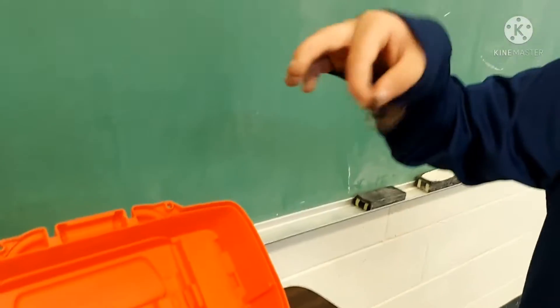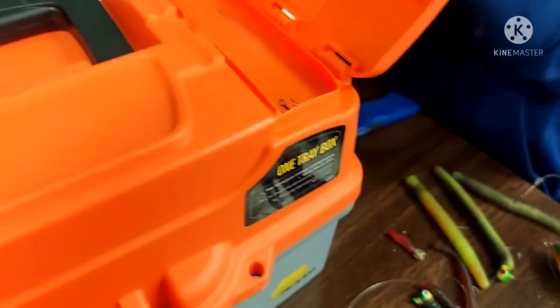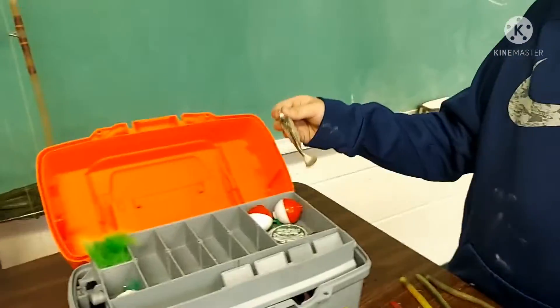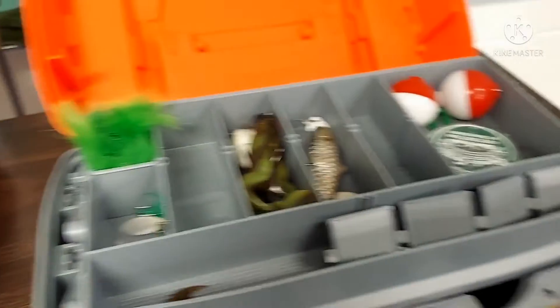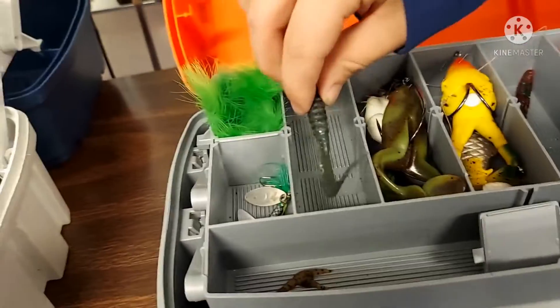With extra stuff I like to stick them in the sides with the extra separators. With hooks, I close the tackle box, open up this slot, and stick them in here. Then with frogs, I put them all together in their own slot. I stick this one with this guy, and I have my worms here.